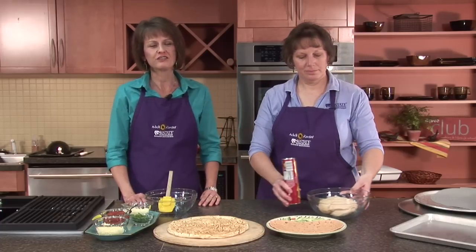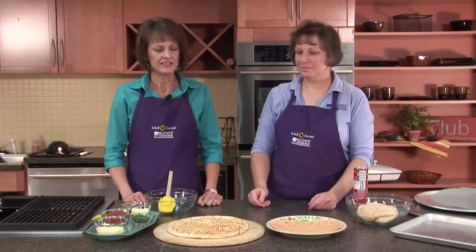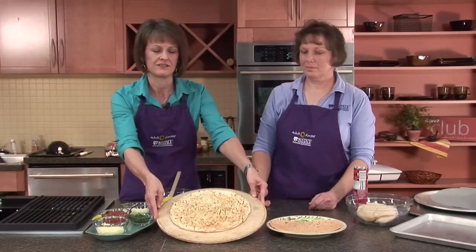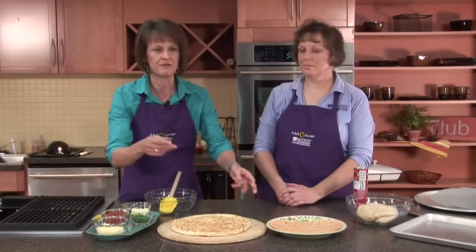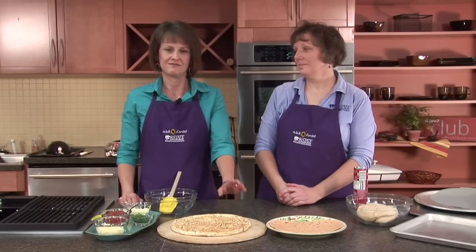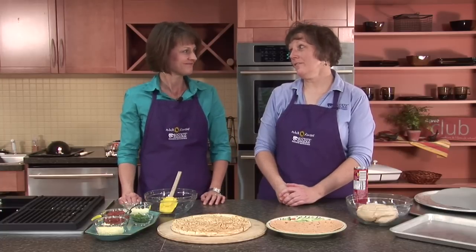Why go to the trouble of making your own pizza at home? There are lots of reasons. For one, it's just a lot of fun. But also, you can save some money and create the kind of pizza that you and your family really like. Let's compare: a supreme pizza ordered as carry-out from a restaurant would be about $13. If you make your own crust and add your own toppings at home, it's about $4.50 — quite a bit of savings. If you make a veggie pizza using vegetables from your garden, you can get it down to $2.25 for a 14-inch pizza. That's a big savings.